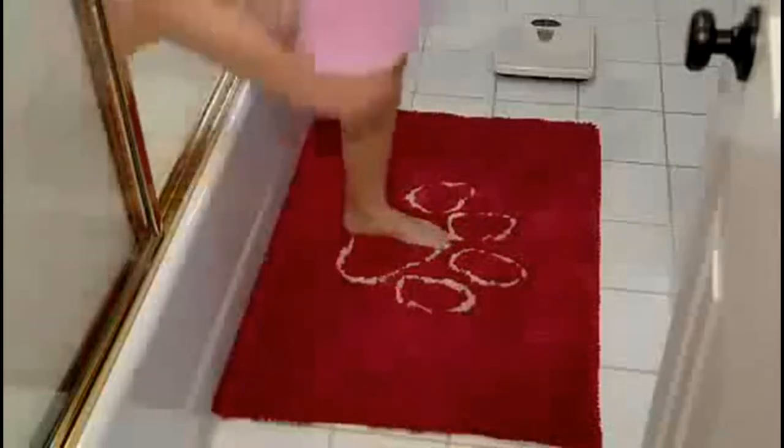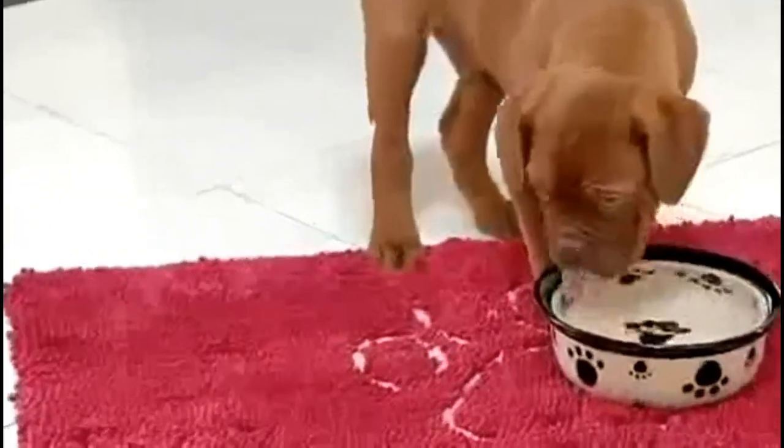The Dirty Dog Doormat is available in a variety of colors and sizes. From paw prints to footprints, the Dirty Dog Doormat is your best defense.